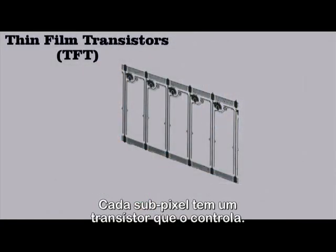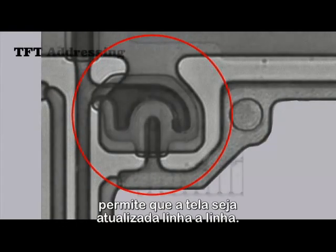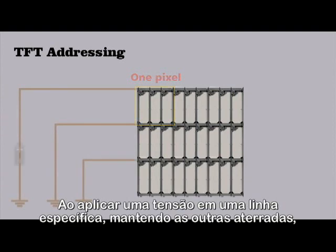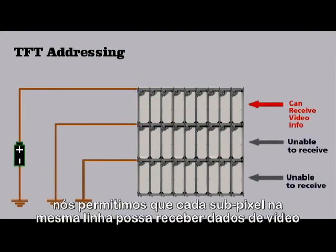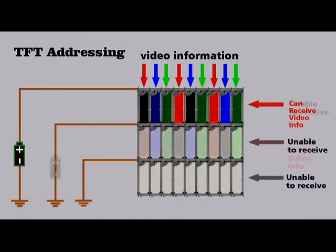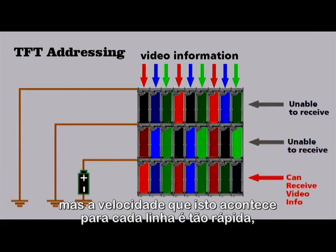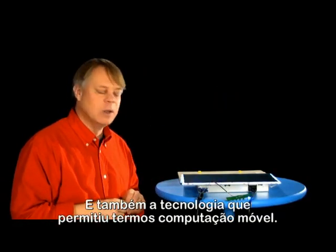Each subpixel has a transistor which controls it. This transistor functions as a switch that allows the screen to be updated row by row. By applying a voltage to a specific row while keeping the other rows grounded, we allow each subpixel in that row to receive video data coming from the top of the screen. Only one row can receive information at a time, but the speed with which this happens for each row is so fast that your brain blends it into a fluid image. What an amazing device, and also the technology that allowed computing to go mobile.